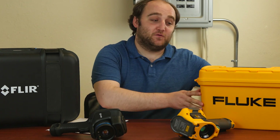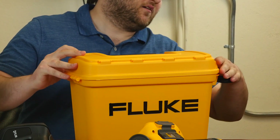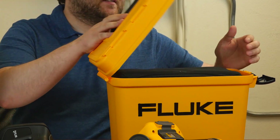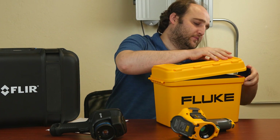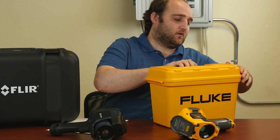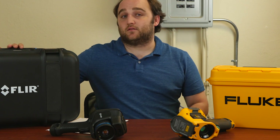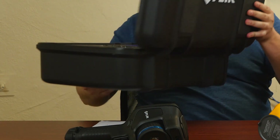First, let's look at the cases. The Fluke case is a pretty classic design for Fluke, very easy to find, got that nice Fluke yellow. Inside, you can see it's got a nice gasket and a soft case for holding all your camera and accessories. But you might notice it's quite a bit smaller than the FLIR case. For a $10,000 camera, you have this nice overmolded Pelican case, and it's got foam cutouts that are specifically designed for your camera, with more room for all of your accessories and extra lenses.